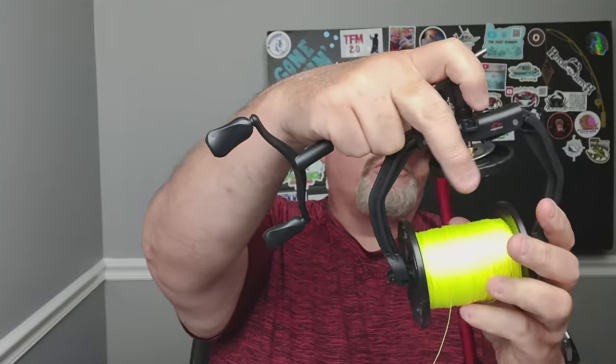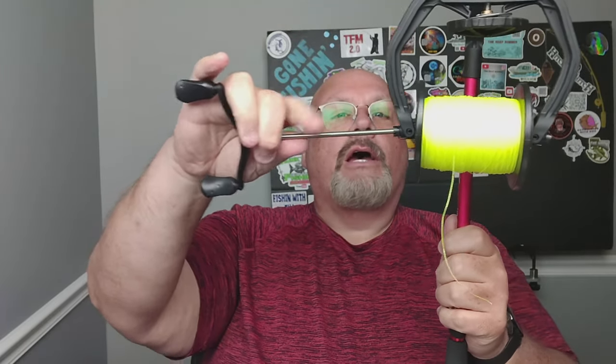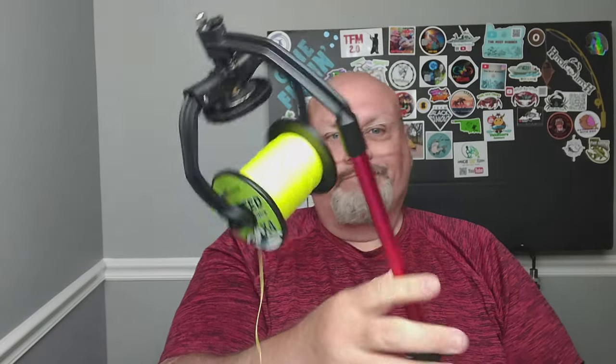What makes this different than some other line spoolers is when you take the nut off and put your spool on here, you can run this guy from either side through here, twist it into place, and put the nut on. You can actually unspool line from your reel. This is really handy if you're spooling a spinning reel and the line isn't laying on it properly — you need to add or remove one of the little spacers because it's stacking too far toward the bottom or top.